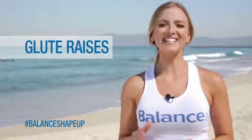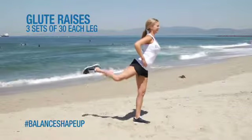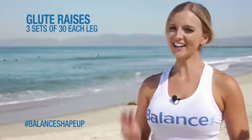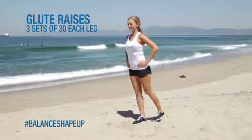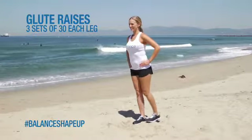For our next exercise, we're going to do three sets of 30 glute raises. Lift your right leg up, knee bent, as high as you can go, and come back down. Repeat for 30 reps on that right leg and then go to the other leg and do the same thing, making sure that your back is not arching and your core is really engaged.